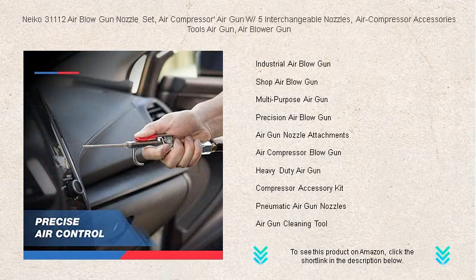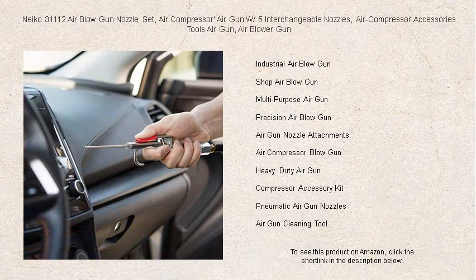The ergonomic trigger provides comfortable operation while delivering maximum airflow control. Whether you're inflating sports balls, cleaning your workbench, or drying parts, the NECO 31112 Air Gun makes the task effortless.